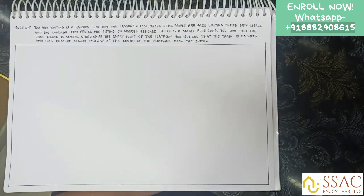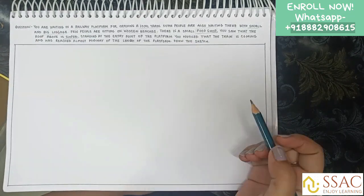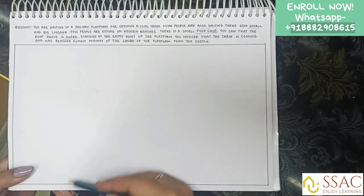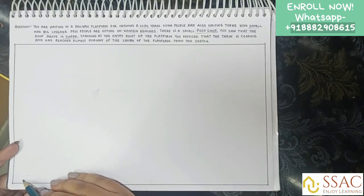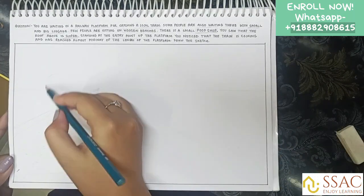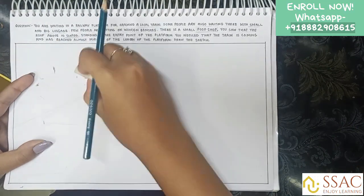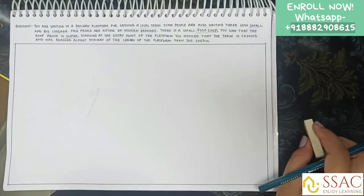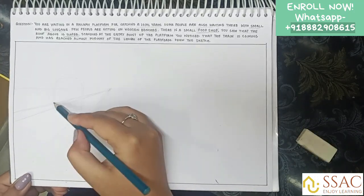The first step of solving any question is to read it carefully and note what points are given. Then you need to take the horizon line and the vanishing point. I'm making a one-point perspective now. Try to figure out what field you want your sketch to be, where you have to place the train, what is your horizon line, and what things you want in your sketch.